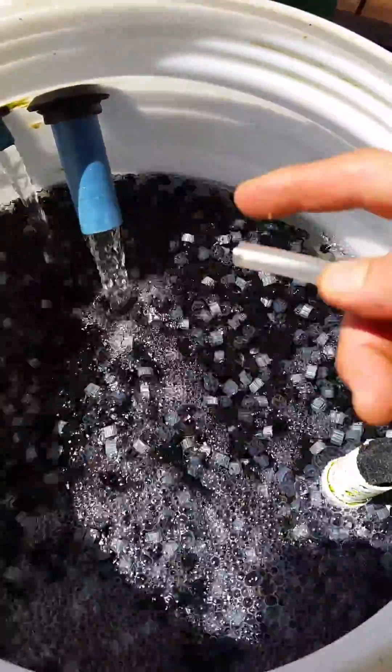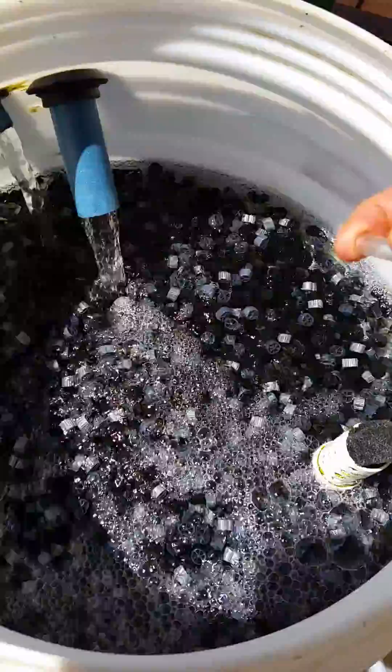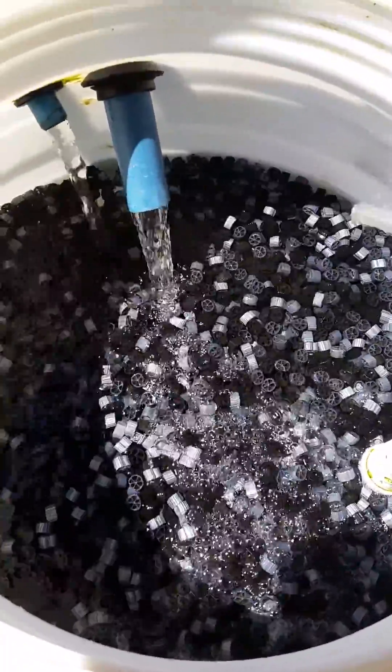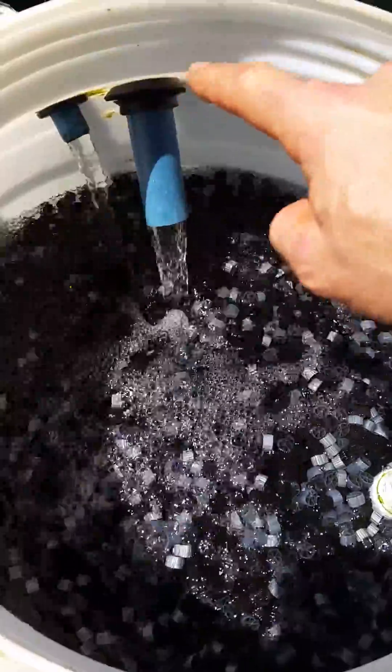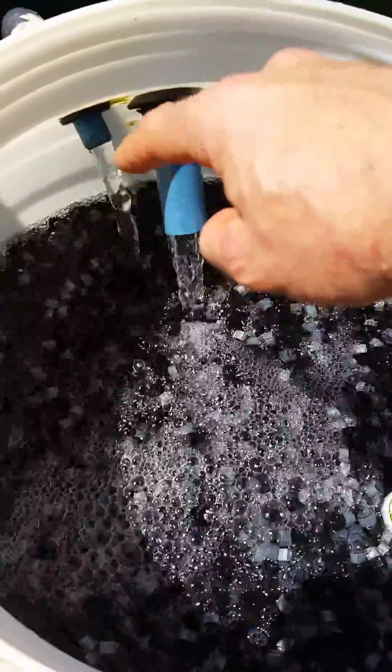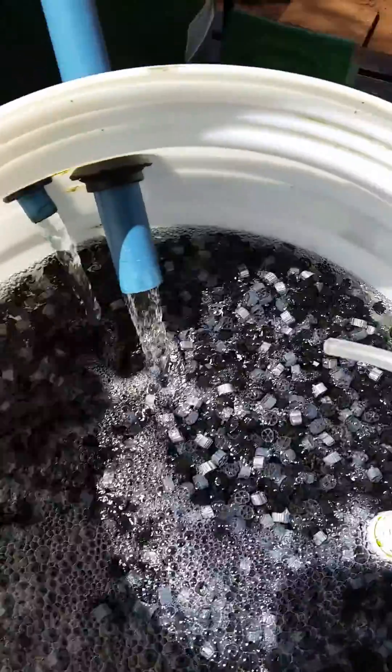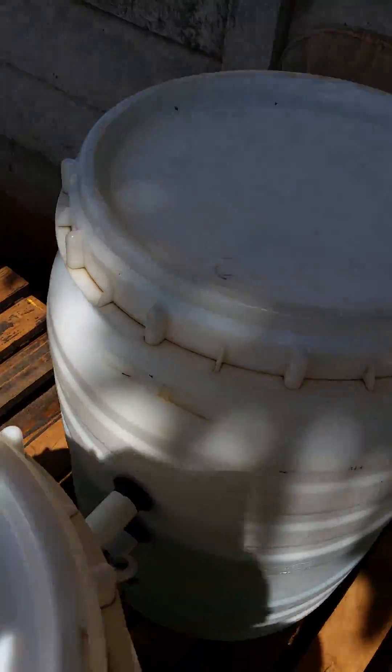Then we go through to my moving bed biofilter. This here is the breather hose — you can see if I put my finger over it, the media will probably stop turning. There's the air ribbon. That there is a Cornell drain — my first attempt at one, but I've left it in as it does increase the exchange in my tank.